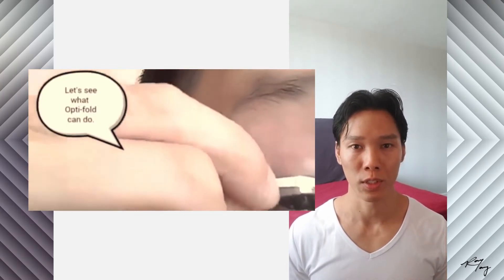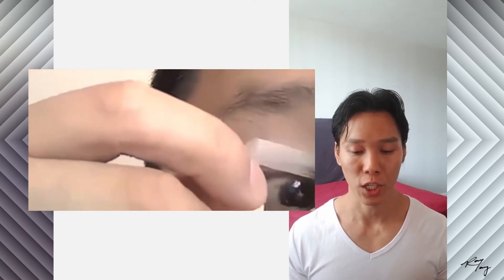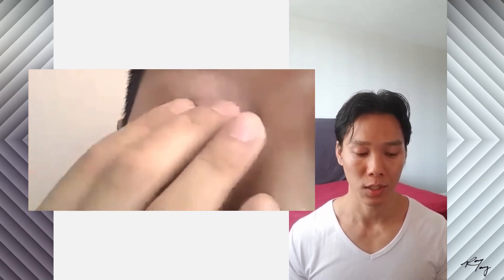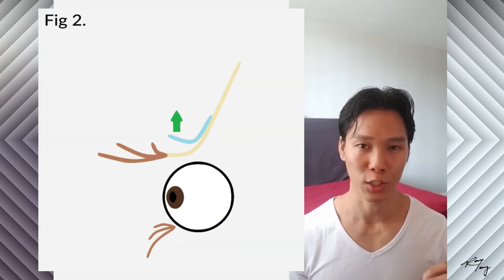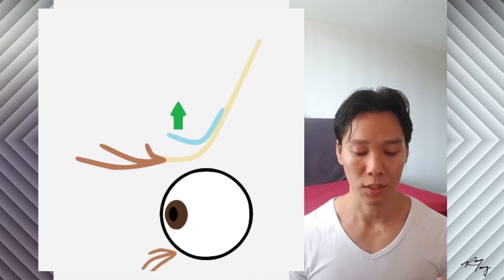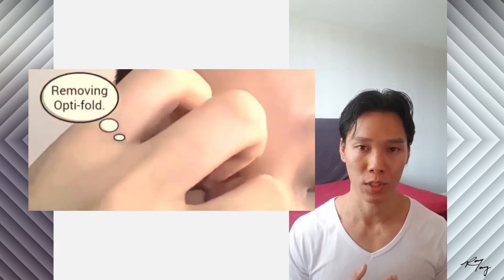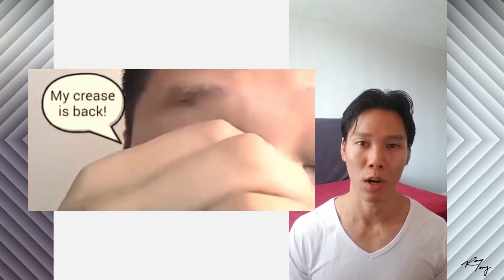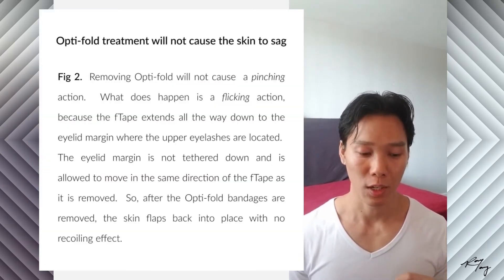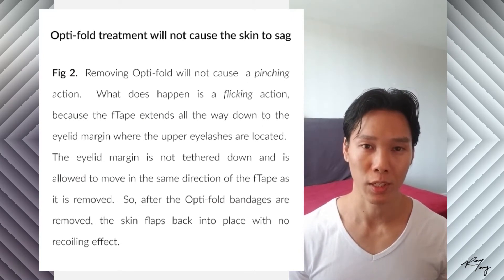With OptiFold — the product her son is using now — it doesn't happen because our tapes are shaped so that during the removal process there isn't a peak of skin that gets pulled out. It's more like a flapping motion, because our tapes extend all the way to the eyelid margin and the eyelid margin is not tethered down. So as you remove our OptiFold tapes, a flapping motion happens with the skin, not a peak that recoils back.